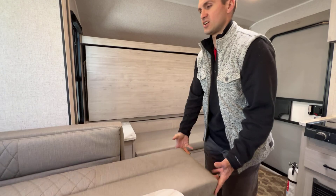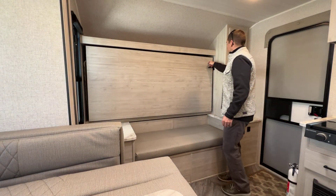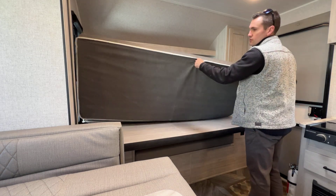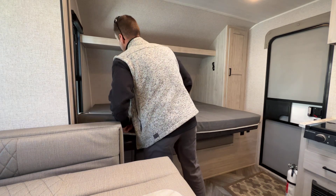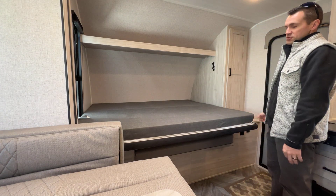So I'm going to take this cushion and just set it aside. These two latches — just undo them, let this fall down, hinge mattress here. The exact size of this mattress — usually people ask how big the bed is — 60 by 74. So that's a short queen. Simple as that.